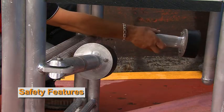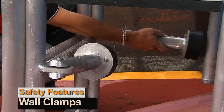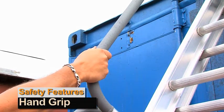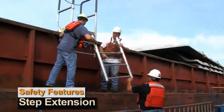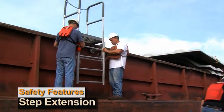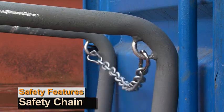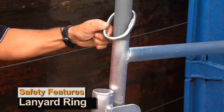Safety features include the following: wall clamps, anti-slip hand grip, two-piece step extension, safety chain, and safety harness ring.